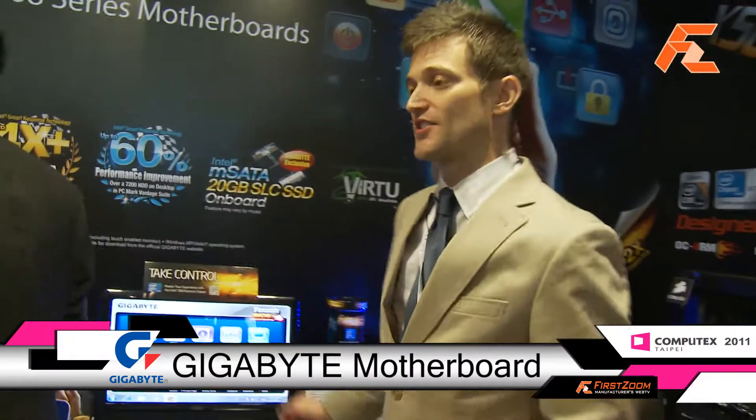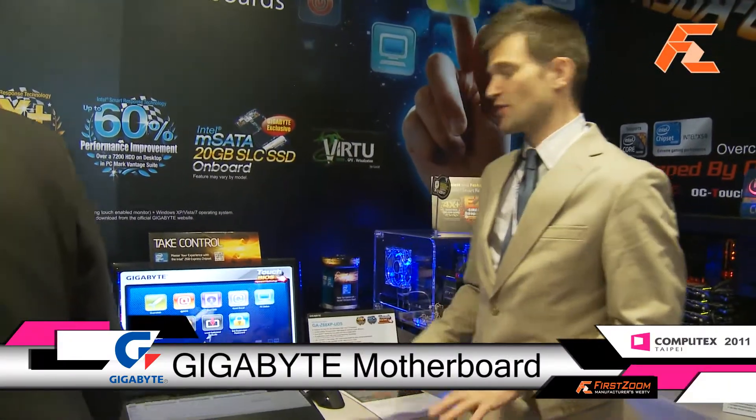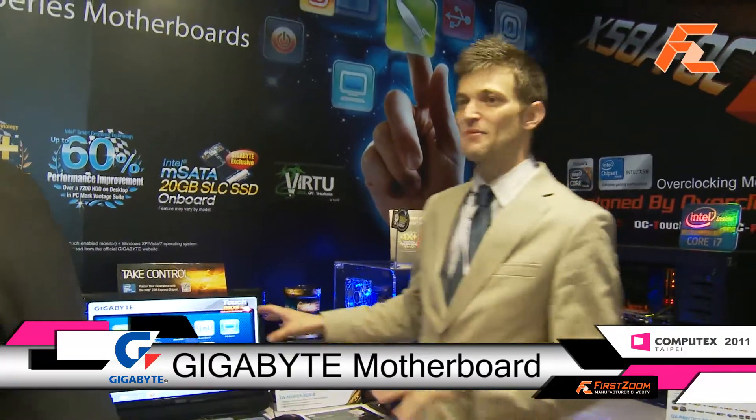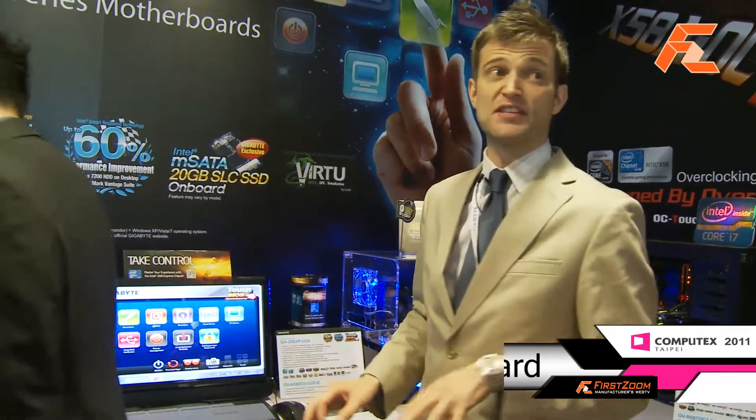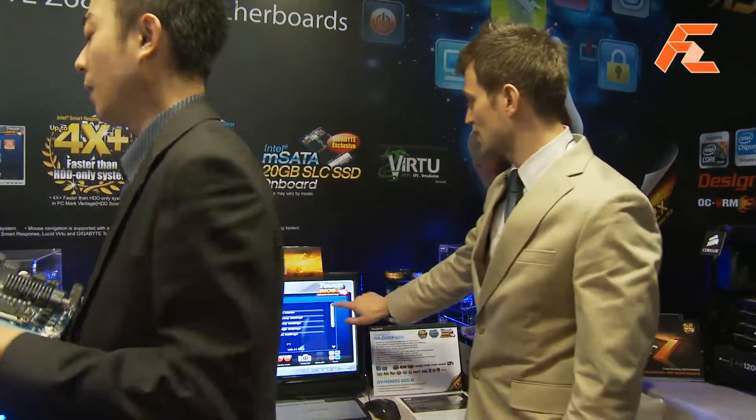This is a new technology that we just launched for our Z68 platform, called Touch BIOS. Basically, what we've done is enabled our BIOS to be used in Windows. This application is actually touch sensitive, so you can use your finger. If you want to do some overclocking, you can just go over into the overclocking section.